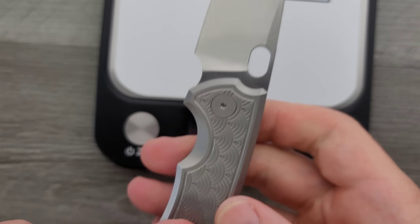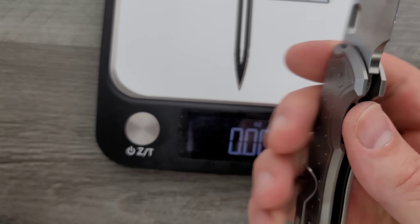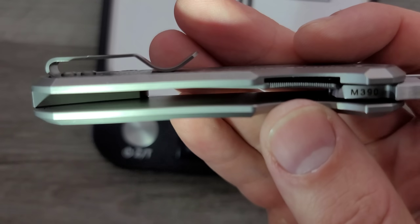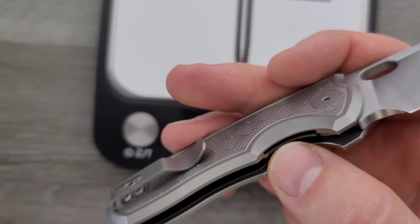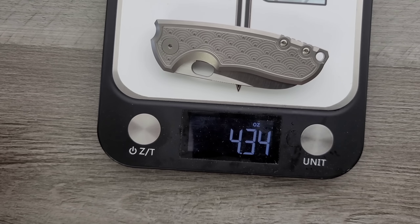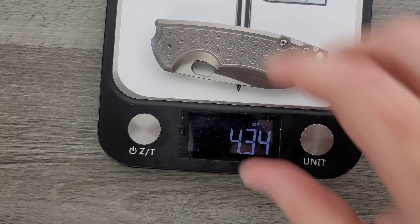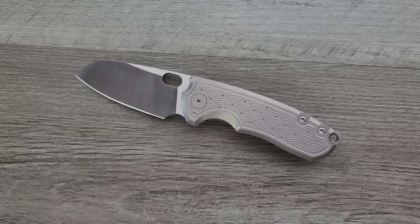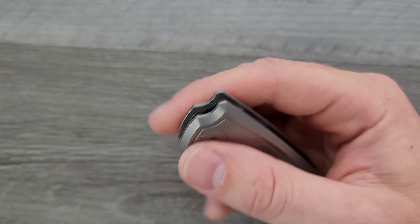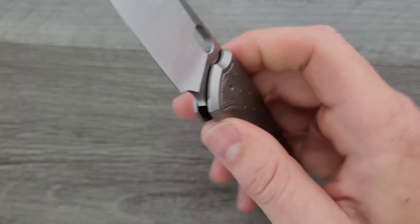What are we looking at on the inside? We've got titanium scales and a titanium countersunk liner for the lock, but no internal milling anywhere. I'm going to guess this knife weighs four ounces — it came in at 4.34 ounces, which is going to be a little heavy for some people. But it's a 4.3-ounce object that carries as thin as the Para 3 and fairly compact.